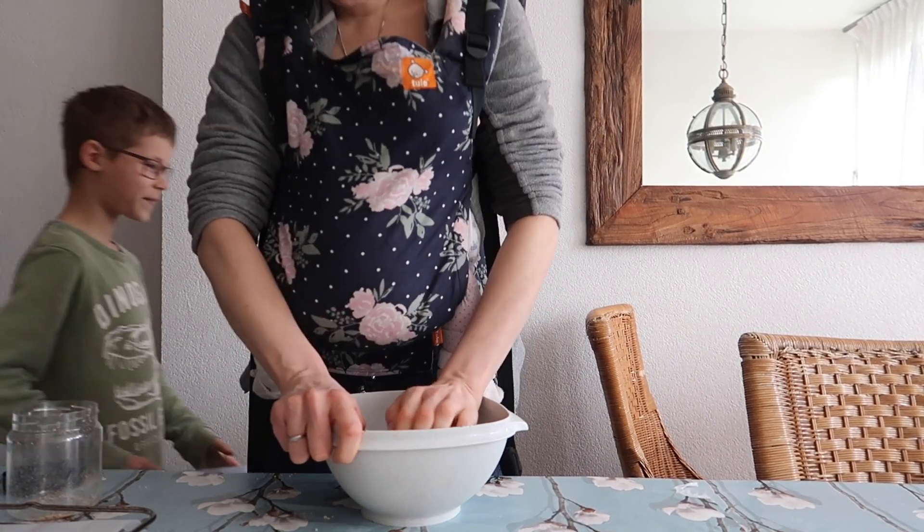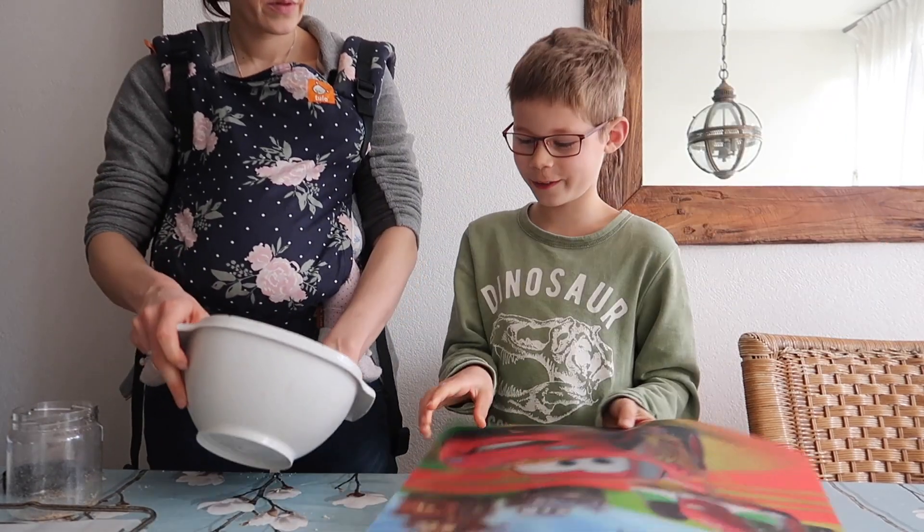Dylan gaat koekjes maken. Kom lekker, dat vind ik altijd wel heel leuk.